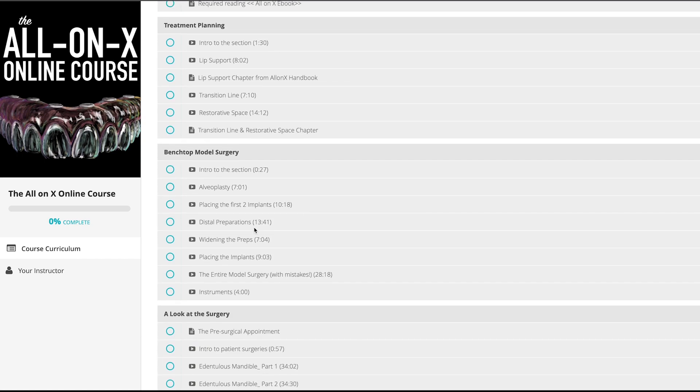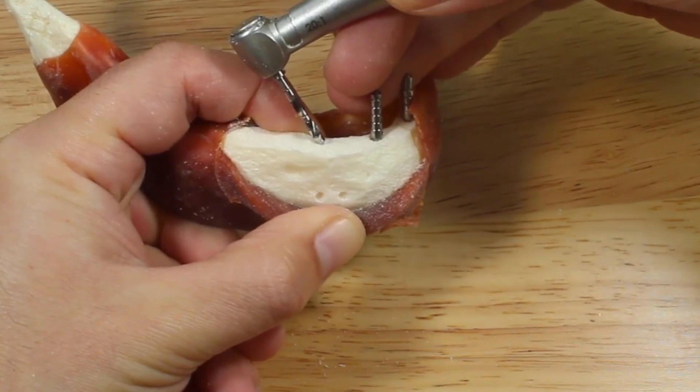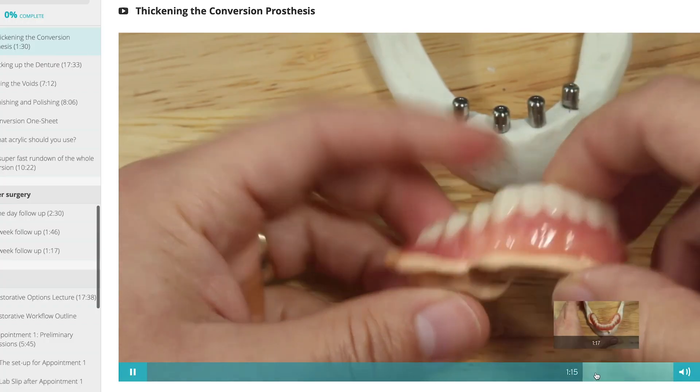We're going to start out by taking a look at a step-by-step surgical demonstration on a benchtop model. We're going to cover preparation of the sites, placement of the multi-unit abutments, conversion tips, then we're going to move on to looking at some real patient surgeries in the mouth.